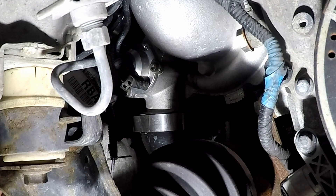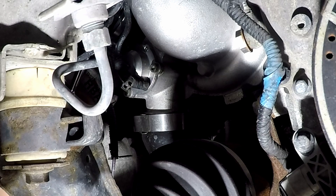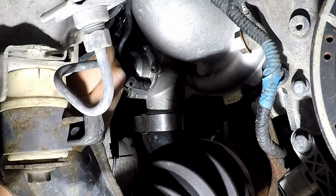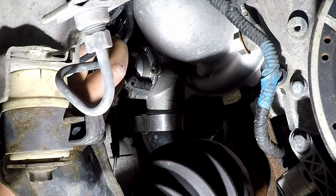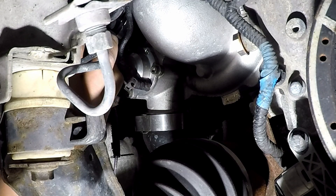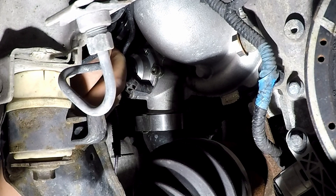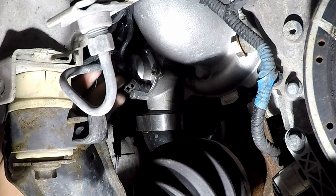Word of advice — and it should be common sense already — make sure you let the car cool down if you've driven it, because your hand is right by the charge side of the turbo, and you're also right by the steering rack and the PTU, a couple of things that get very hot.